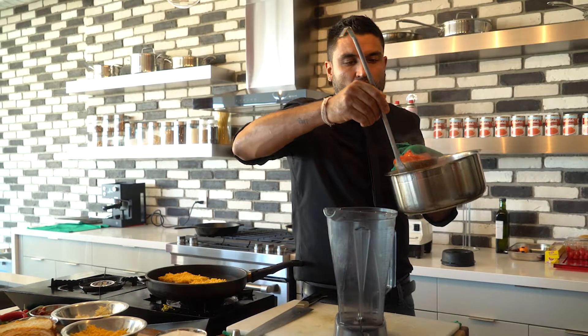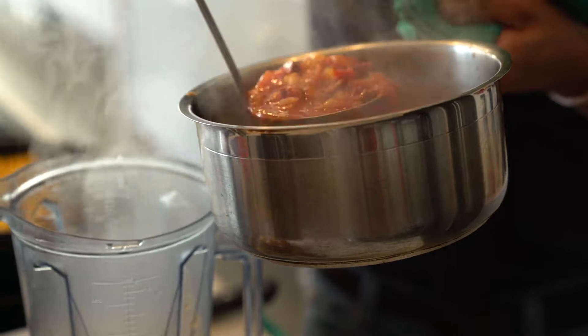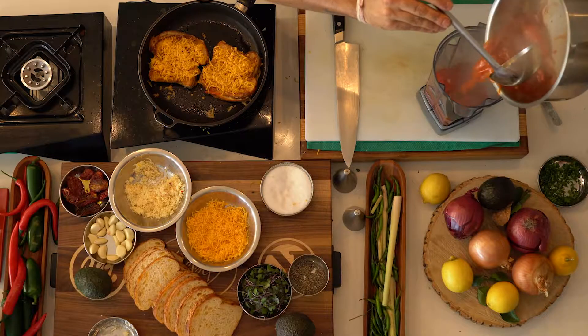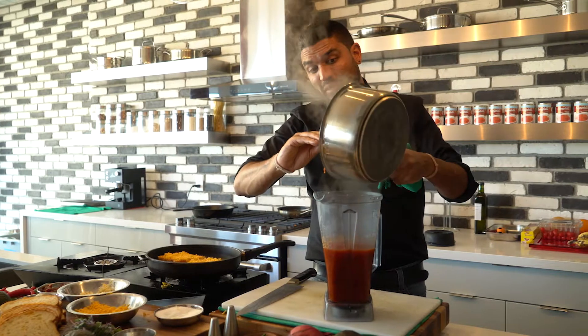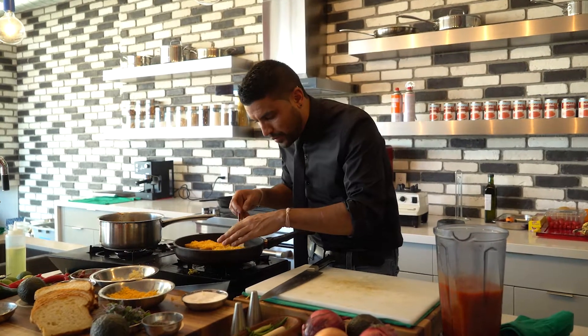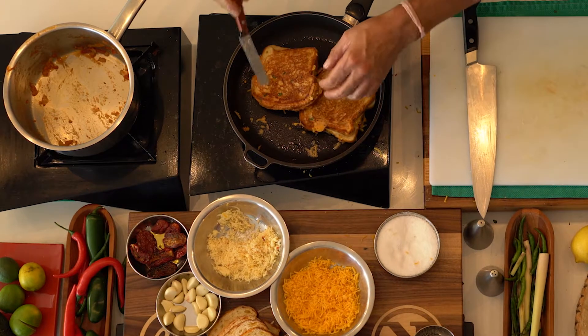I'm going to ladle in the soup — you could pour it in if you want but you might be wearing a lot of it, so I'm going to go safer today. You have all these chunks of onion, garlic, and sun-dried tomatoes in there. Any time with a Vitamix, you never want to fill it up more than three-quarters, maybe even a bit less — that's the max. We're cooking on the fly; this needs to flip. Look — perfect golden brown. Let's get that cheese cooking on the other side. Soup's all in here now, it's ready to blend.